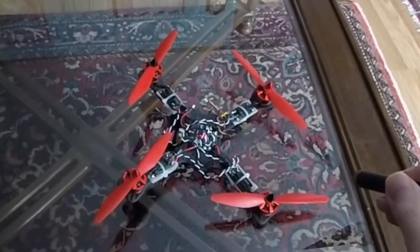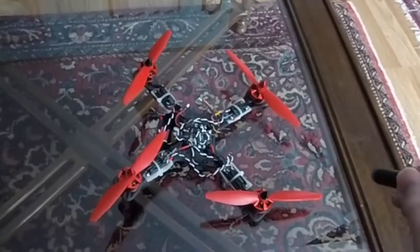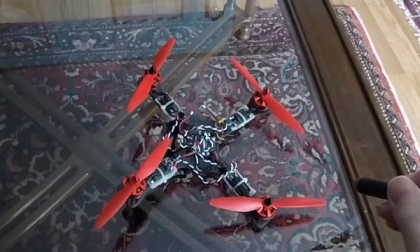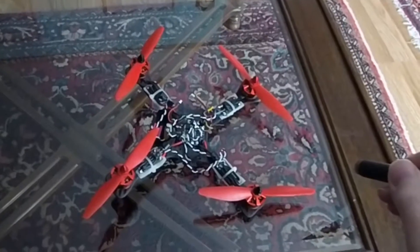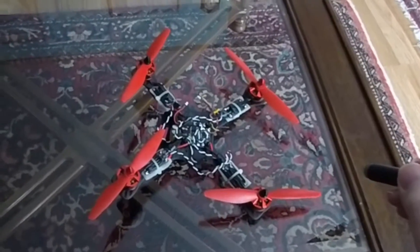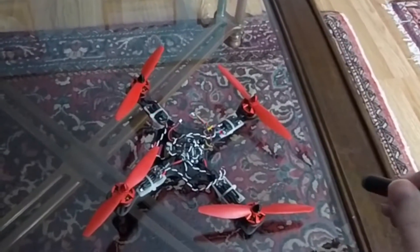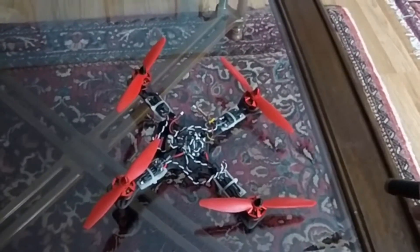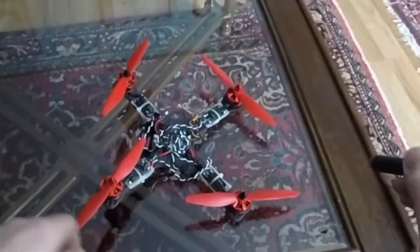We have one in the middle and four on the arms. The one in the middle has sensors — it has an accelerometer and a gyro sensor. And it talks to the four on the outer arms and tells them what to do based on the gyro data and inputs from the operator.